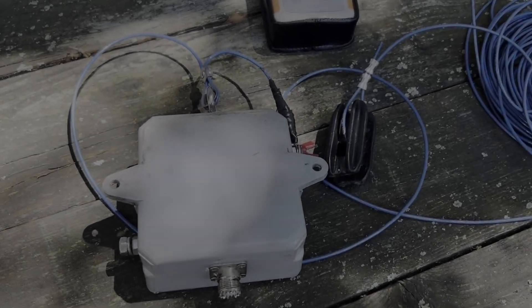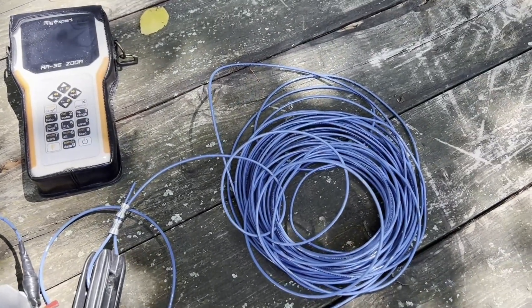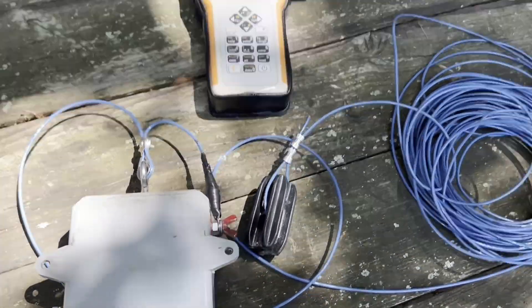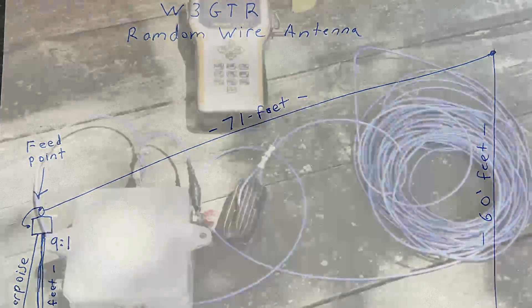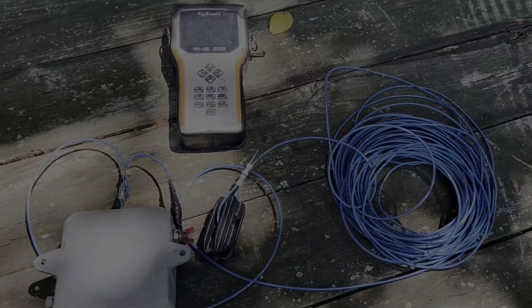W3 GTR here and we're gonna get this antenna hung up today. It's a 71-foot random wire length antenna, 9-to-1 balun. I'm gonna put it in a sloper configuration. I've had this antenna up before but the squirrels got it about a year ago, and I figure maybe I'll just put it back up again. Anyway, we're gonna hang it up — here we go.